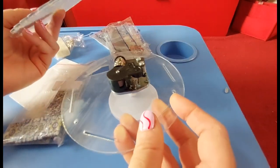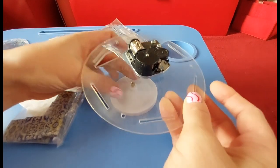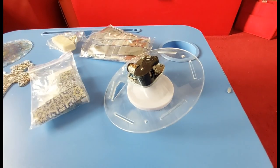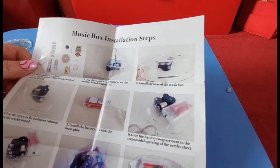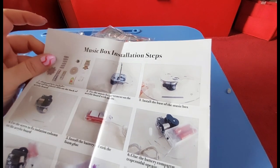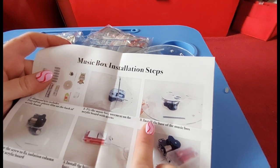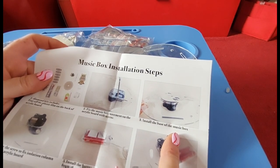Okay, so I know that's the base. It would go like that and you'd screw it on. There are little connectors in there. I have done one of my Easter lights so I know how to do that. It comes with music box installation steps - it tells you that you would have to fix the box to the acrylic board with screws, and then you would install the base of the music box.